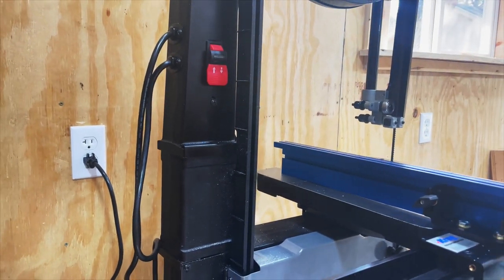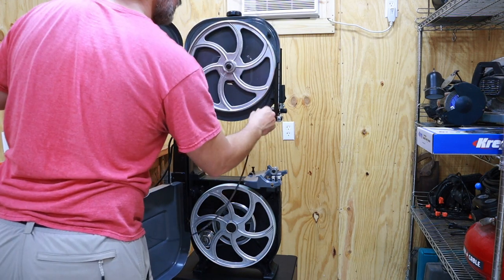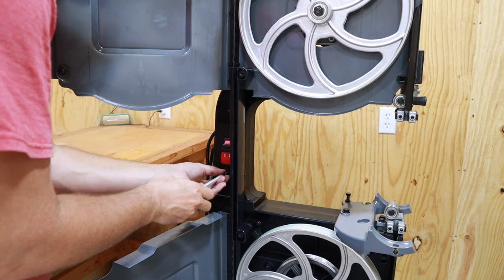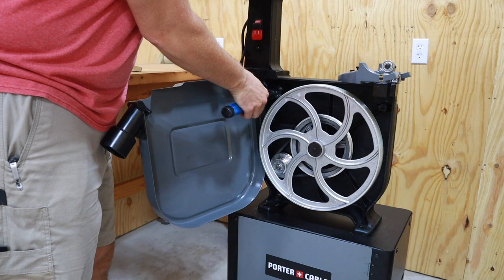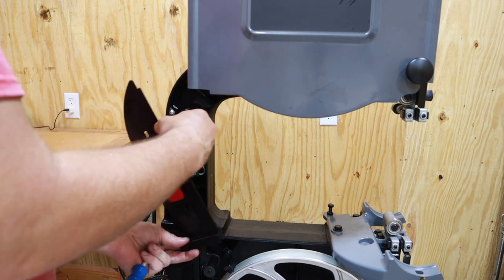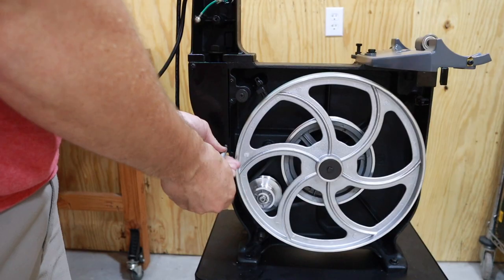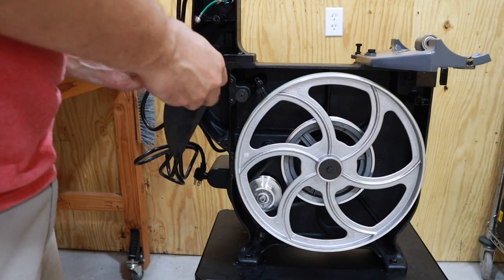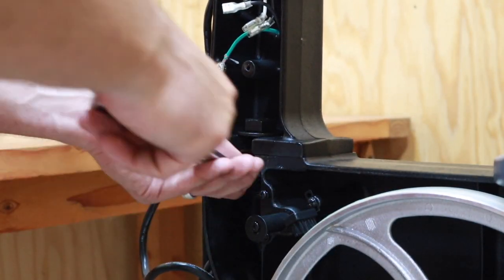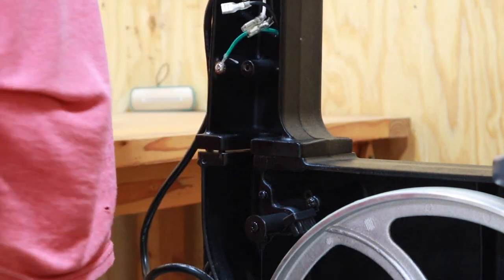Now we can start working on getting this riser block installed. We start by taking off the factory blade — we won't be using this one again. Now we take off the stock blade guard; this is going to be replaced by a longer one that comes with the riser block kit. I had to take the lower door off to get to some of the cover plate screws. Took off the upper cover plate, and I wanted to unplug it to keep it out of the way, so I took a picture of the wiring with my phone so I could put it back in the right place. Then I took off the lower plate, which exposed the bolt that we needed to replace for the riser block. This is a big nut — it takes a 27 millimeter wrench to get it off; I had to buy one specifically for this install. As you loosen it, everything comes apart and you're able to slide the bolt out and set the upper end of the bandsaw aside.